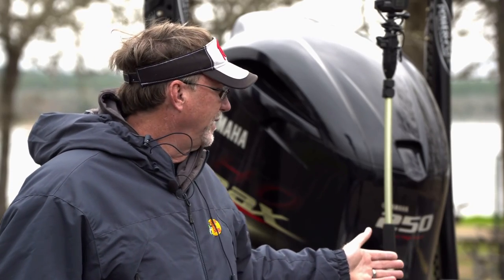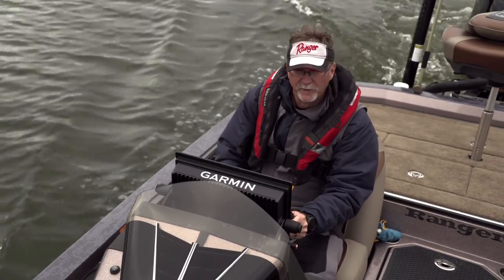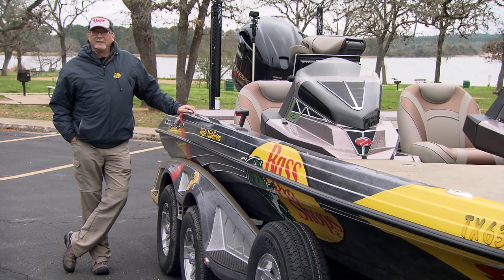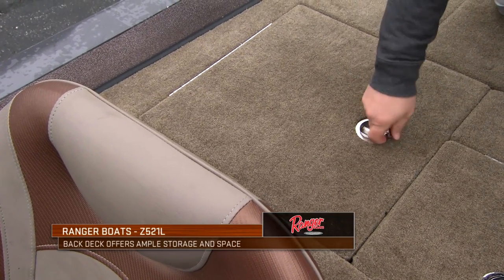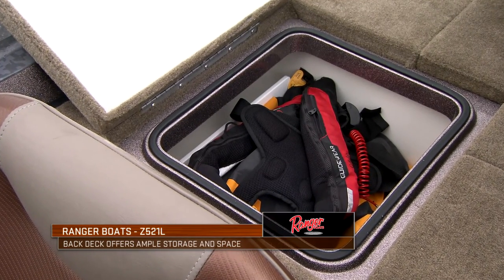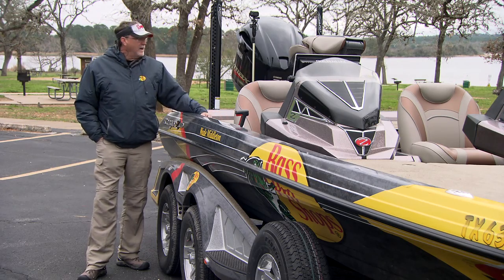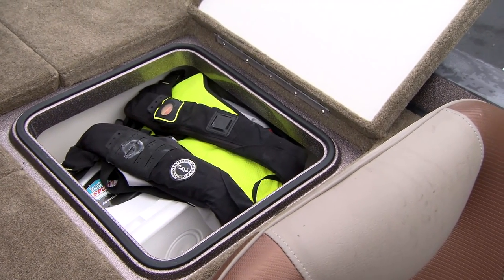I also have some of my transducers mounted right in the bottom here — traditional transducers that tell the Garmin my depth at high speeds while running as well as when idling along. Going up a little further, you've got options on whatever type of seat you want to put back here. You've got two large storage areas with a little tray for easy access. I generally keep life jackets, a fire extinguisher, tools, and rain wear in one side. The other side I set up for guests — the camera guys or somebody going fishing with me.